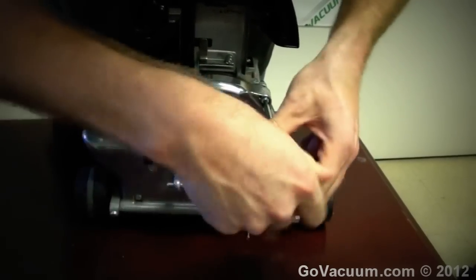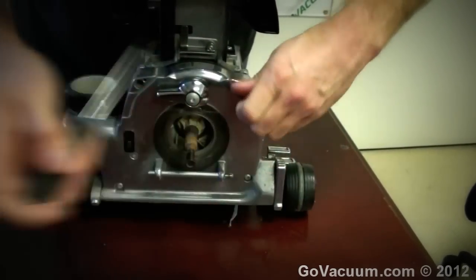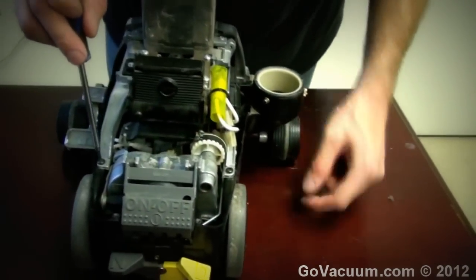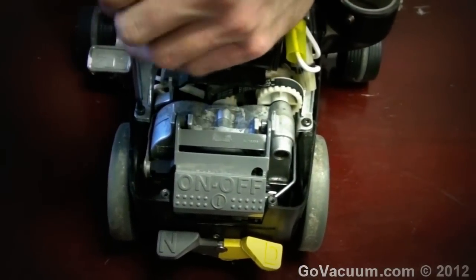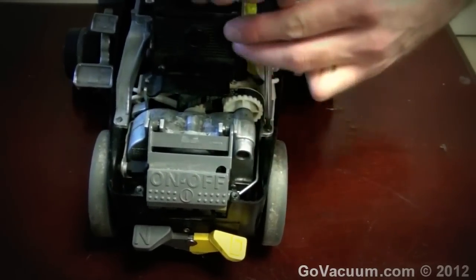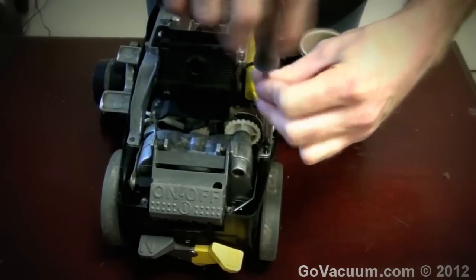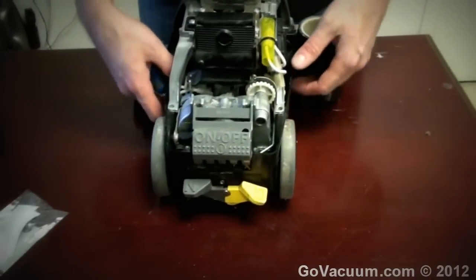This is all we're removing in the front because we're not replacing the Kirby fan, although if you do this it's not a bad idea to order the transmission with the fan — we have a video to show you how to change that fan. Then we have two screws down here to remove. Some of the older Kirby Generation 3s and 4s didn't use Torx — they used Phillips heads, so if you're seeing Phillips heads don't worry. They're all in the same place. Apparently stainless cost too much to the Kirby Corporation, so now they just use screws that tend to rust.